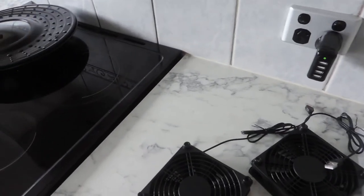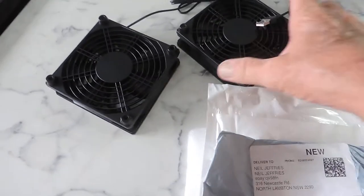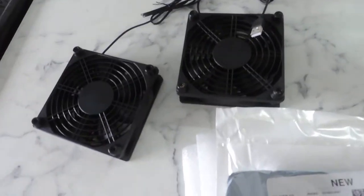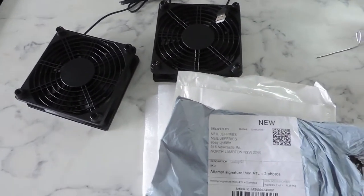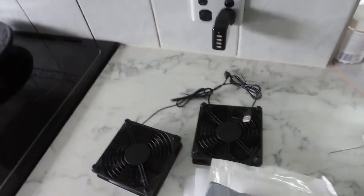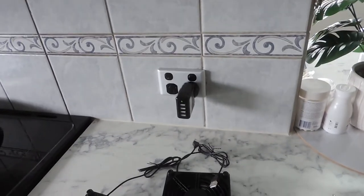I don't know what's happened — whether it was in transit or why the fan blades themselves are broken and rattling around in the case. There doesn't appear to be that much external damage, although the grill is broken in a couple of spots, so it's obviously had some sort of impact. Both fans are broken, they don't turn on, they're completely useless. I'll send you this video — thanks for watching.